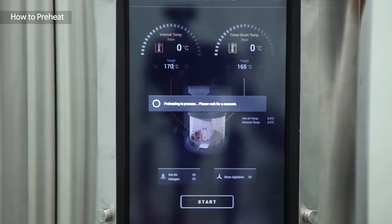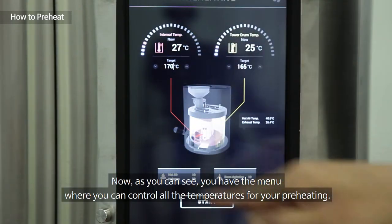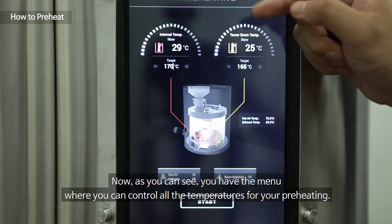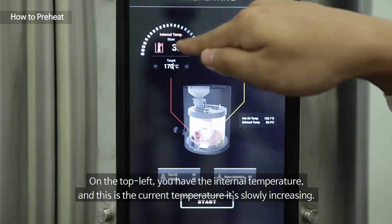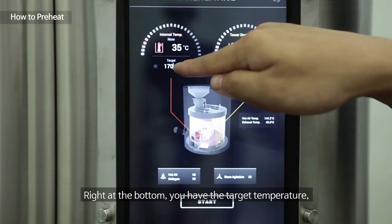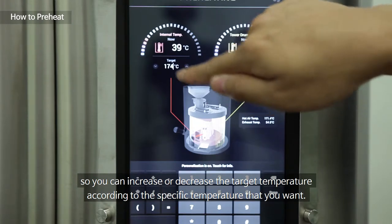Now you can see the menu where you can control all the temperatures for your preheating. On the top left you have the internal temperature — this is the current temperature inside the drum, currently 34 degrees and slowly increasing. At the bottom you have the target temperature, which you can increase or decrease according to your specific needs.